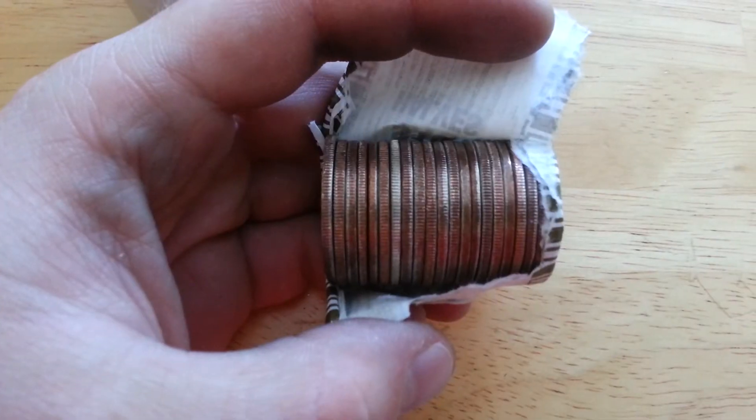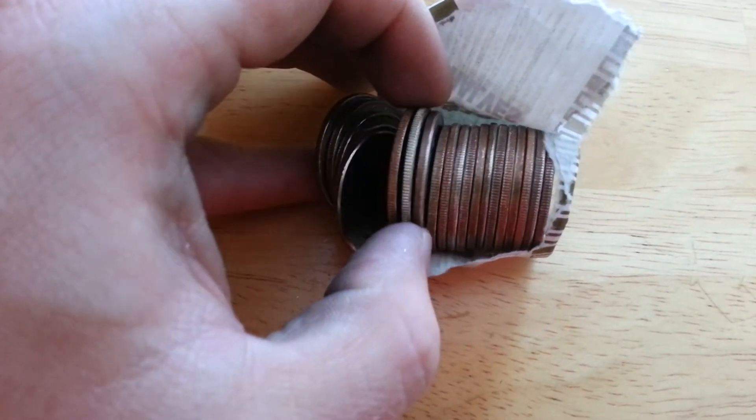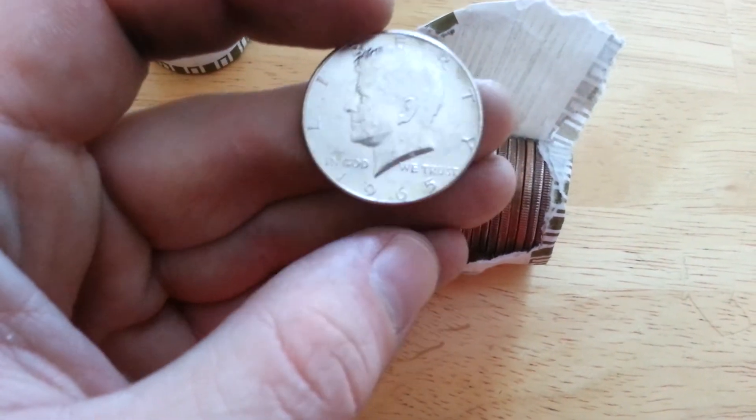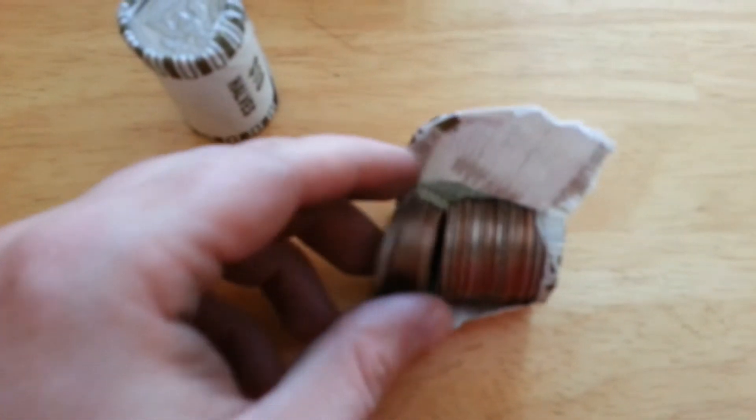Got one here - a 1965. That makes four for this case, and I've still got nine rolls left to check. Let's go.